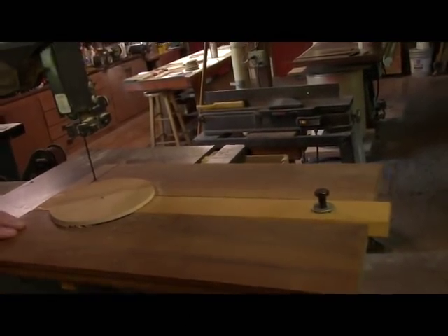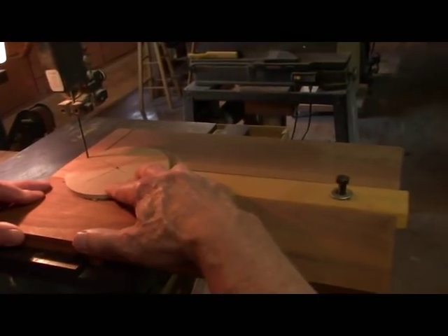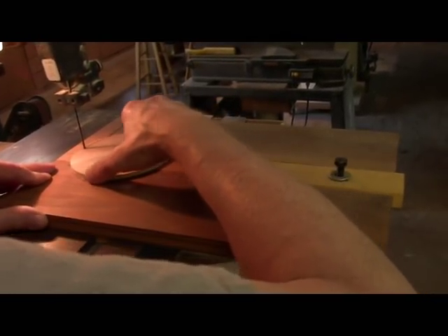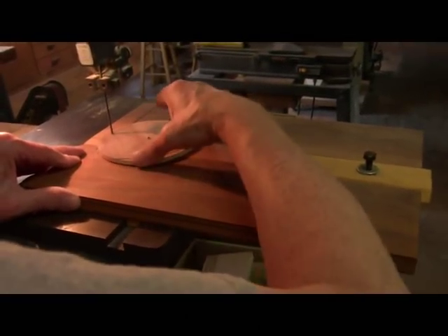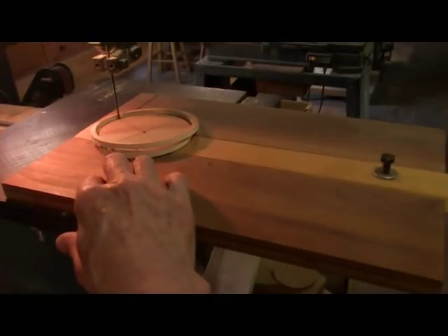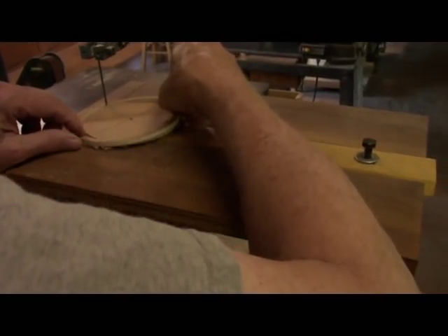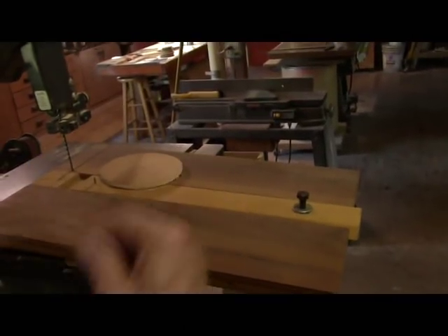And there we have our rim. Save that piece because you can use it to cut your next wheel. Let's go ahead and keep going — you could just keep going and going. You've got your wheel blank right here. We got our two rims cut. That was quick and easy.